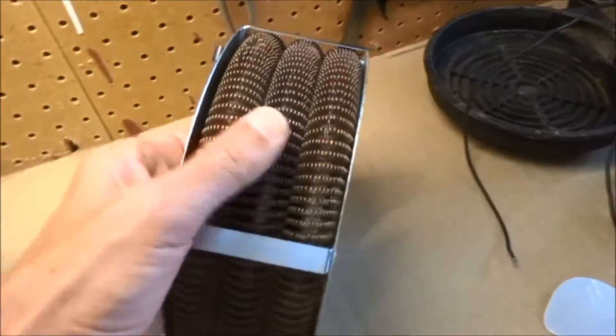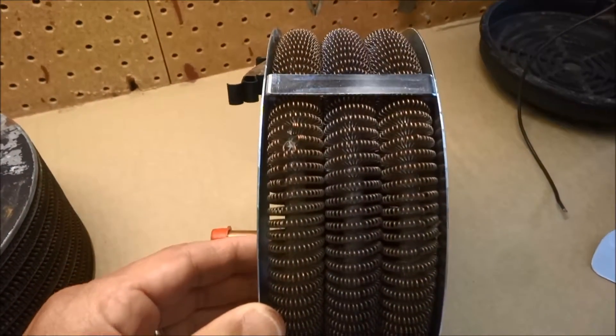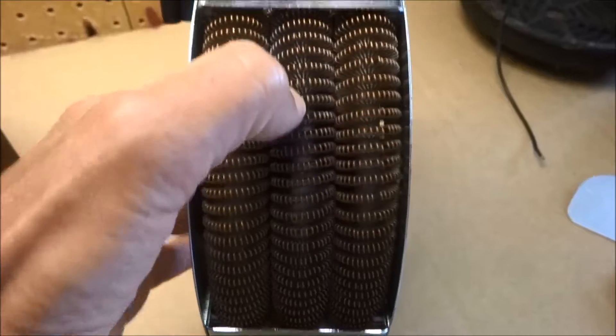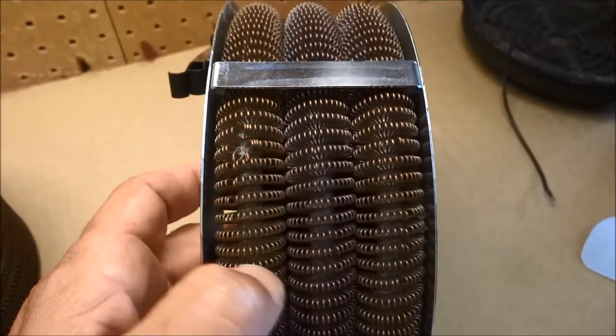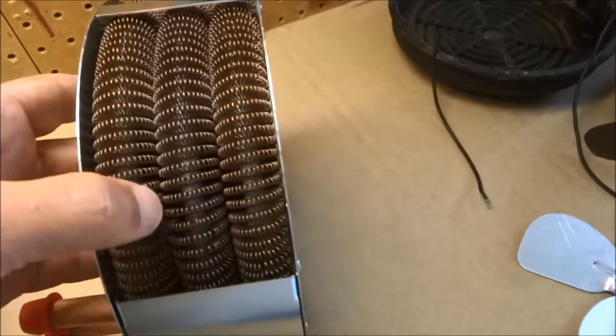If you look at these pipes you can see they are really pretty thick — nice and big and round. There is no way that this is going to get clogged up with anything. I just can't see that getting clogged up, so I really like this design.